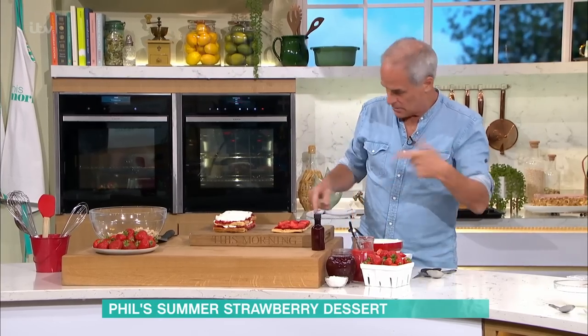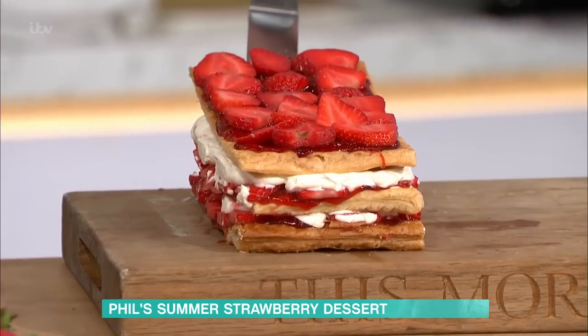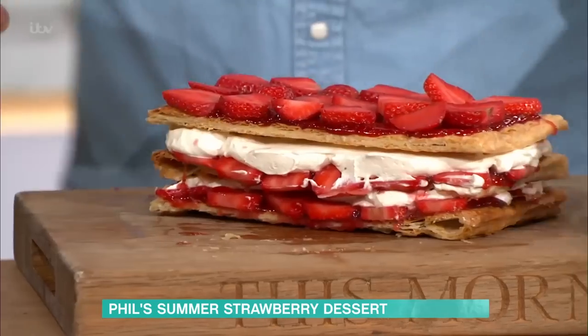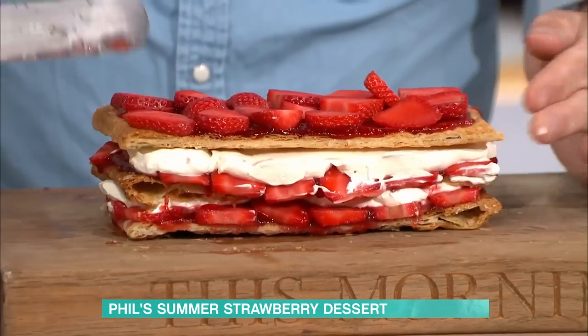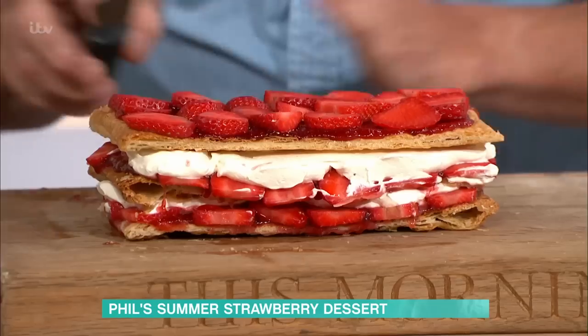You layer that up and then the last bit goes on top of it. Now, I'm using four layers here. You've got to be a little bit careful, but you can't just chuck it around. It just looks beautiful. You want to just press that down slightly so it's nice and level.